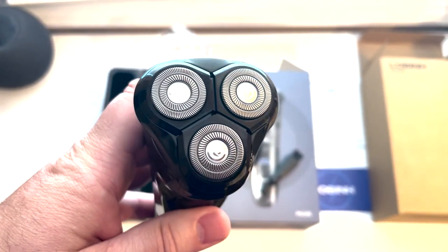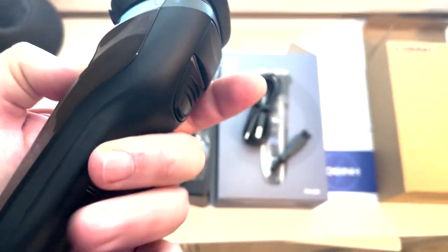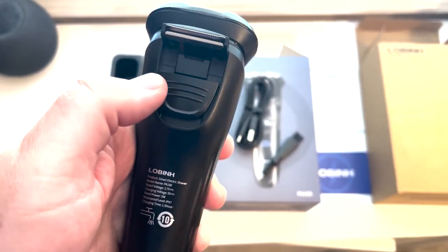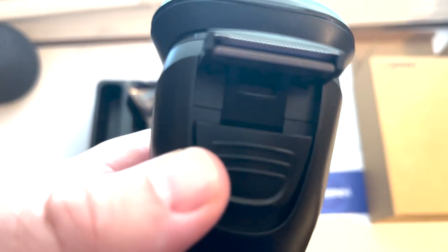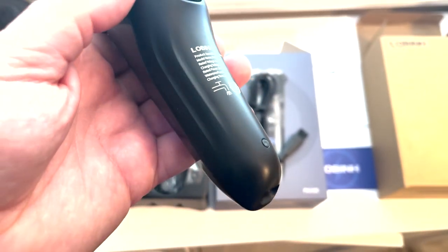It does have a guard at the top so you can put that on anytime you'd like. It has a nice three-razor area that shaves close, and it also works with dry and wet. I'm more of a dry user, but you can also use it with shaving cream or while you're in the shower.